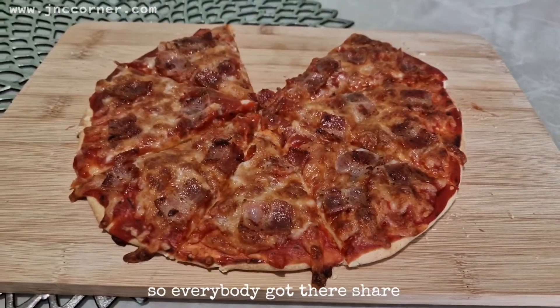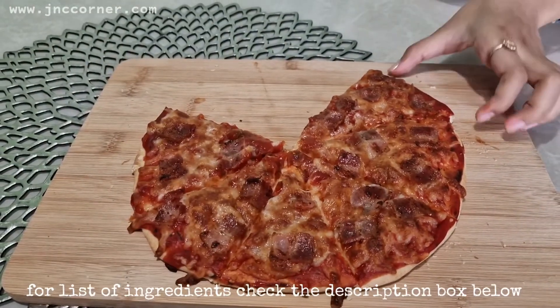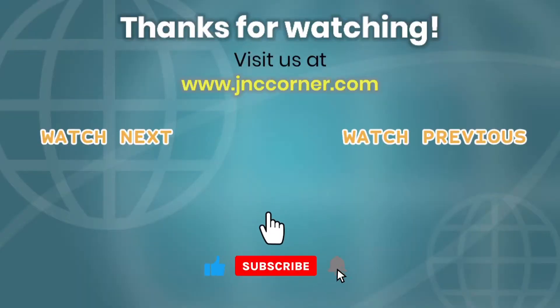Everybody got their share! For the list of ingredients, check the description box below. Please don't forget to subscribe to our YouTube channel and visit us at www.jnccorner.com. See you again next time, bye bye!